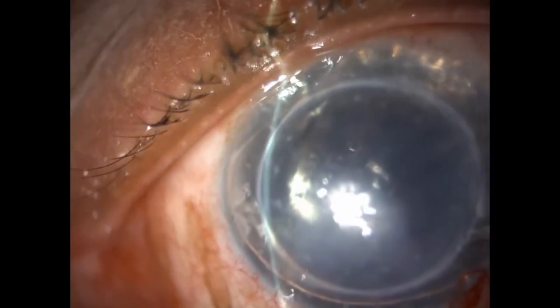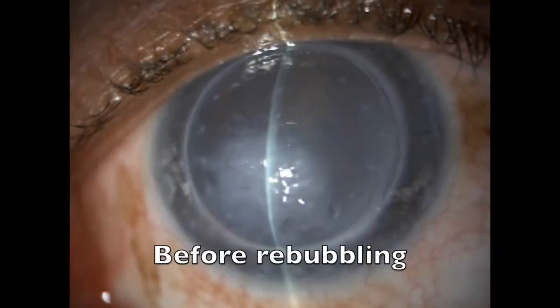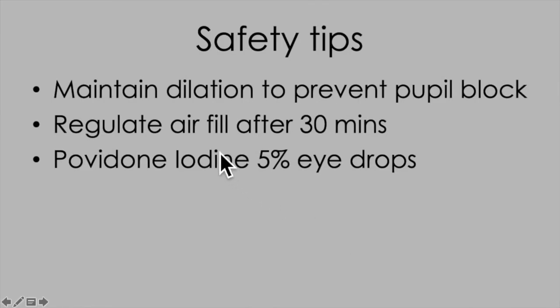At the end of the injection, look back half an hour later to make sure the pressure is good and you haven't got pupil block. You have to dilate the pupil first if you haven't got a PI — something to bear in mind particularly if you're rebubbling after DALC. Sit the patient outside and come back after 20 or 30 minutes to regulate the air fill.